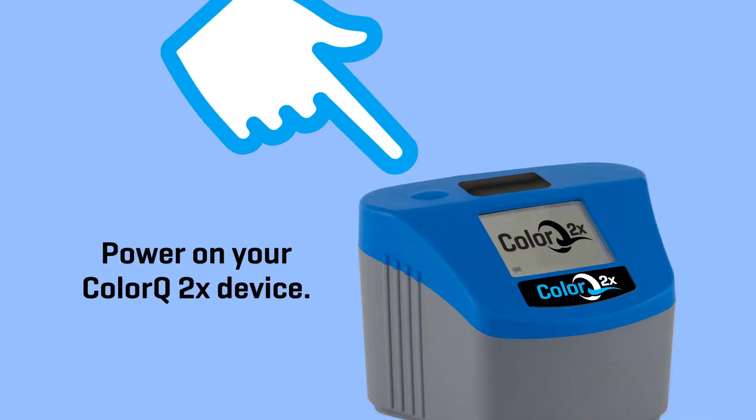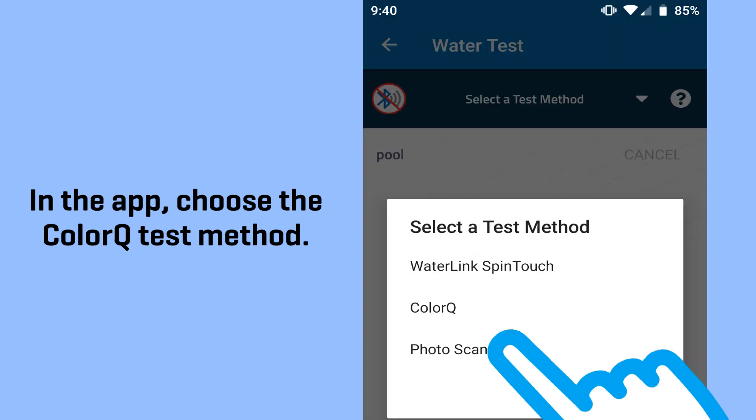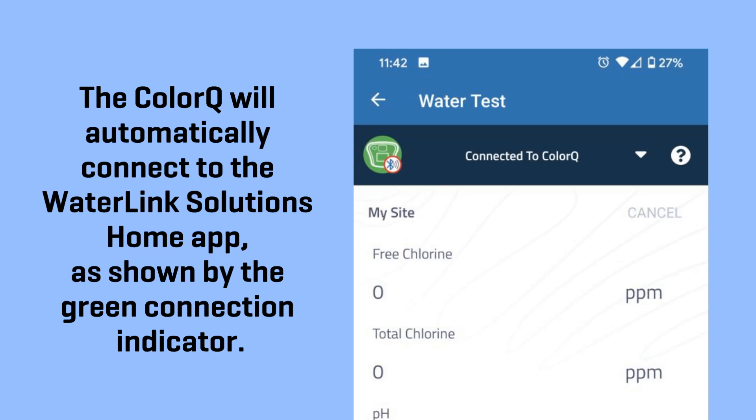Power on your ColorQ 2X device. In the app, choose the ColorQ test method. The ColorQ will automatically connect to the WaterLink Solutions Home app, as shown by the green connection indicator.